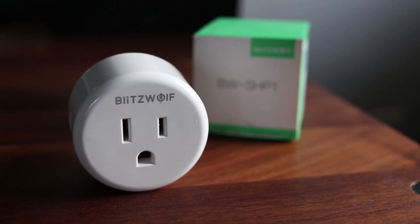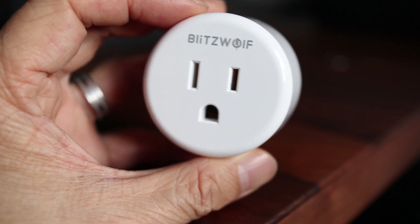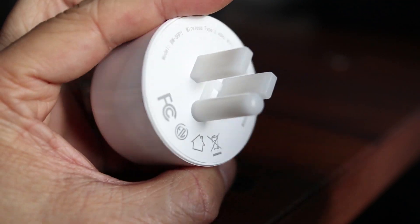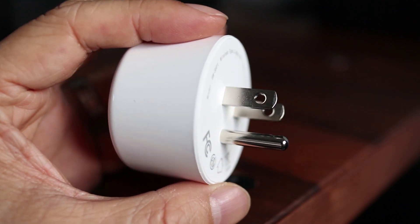In today's video I'm featuring a smart plug from Blitzwolf. Like most smart plugs, this one is compact with a single AC socket. The button on the side allows you to manually turn the plug on and off, and to power it on just simply plug it into a wall socket. Overall it's nice looking and very small.